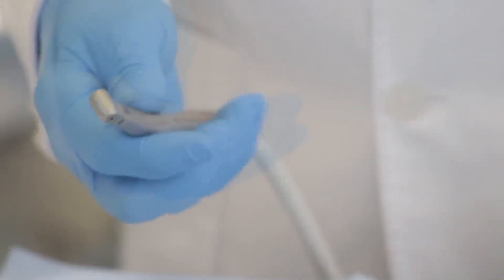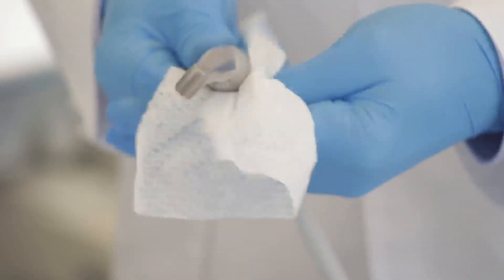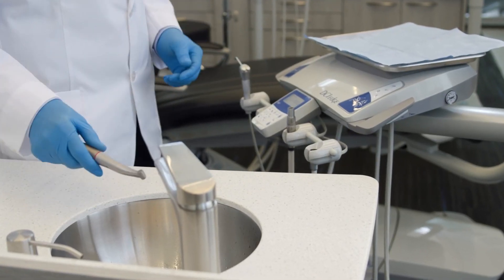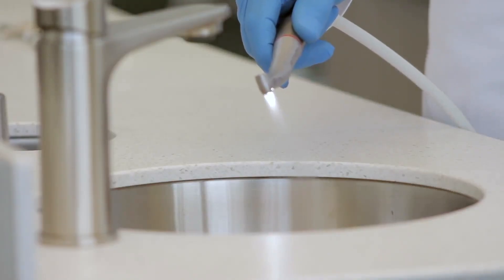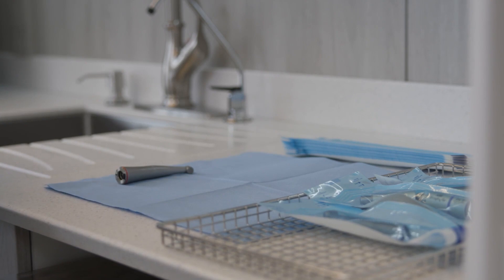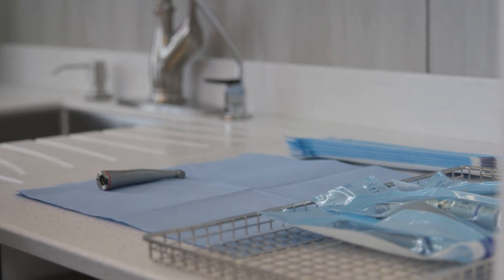Remove the burr. Use disinfection wipes or an alcohol-soaked cloth to wipe the outer surface of the attachment and the motor. Run the attachment without a burr for about 20 seconds to clean the water line. Remove the attachment from the motor and take it to the contaminated area of the sterilization room.